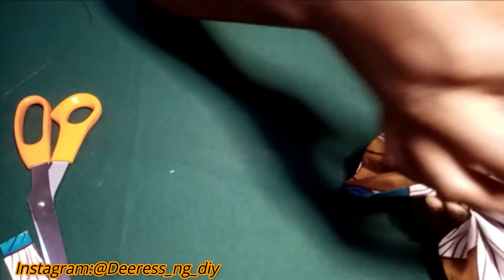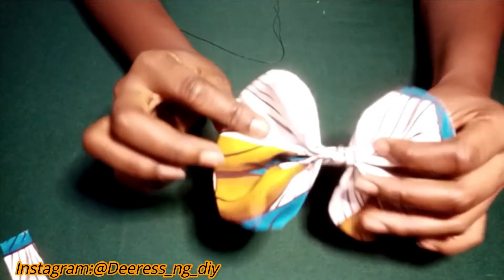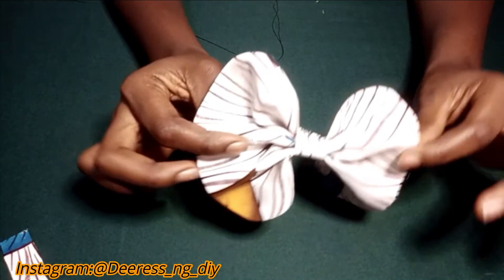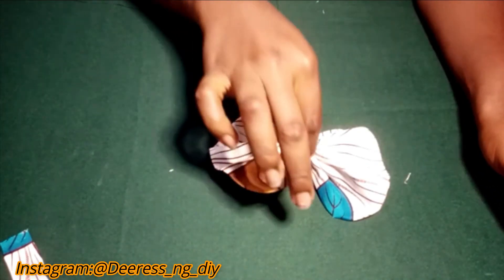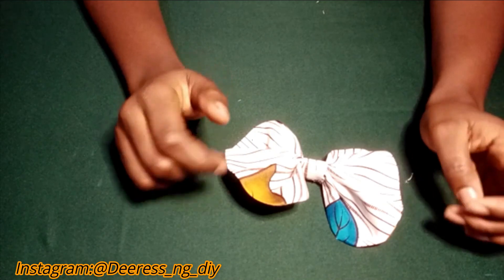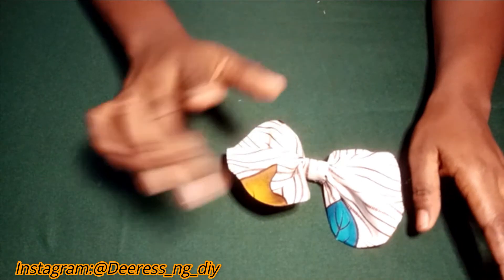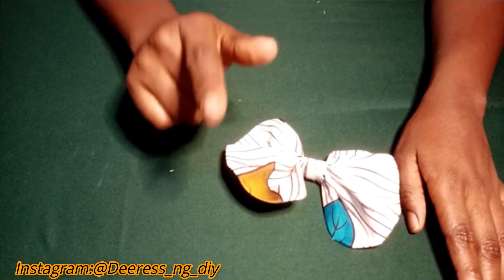I'll use my needle and thread to tuck it. I'm done tucking — you can see it's not super neat, but that's the best I could do. You can see the bow — see how beautiful it is! If I'm placing it anywhere, I'll put this side at the back and the decorated side in front. Try yours and tell me in the comments how it turned out. Thank you so much for watching — I hope this video was helpful. Don't forget to subscribe, share, and like this video, and I'll see you in the next one. Bye!